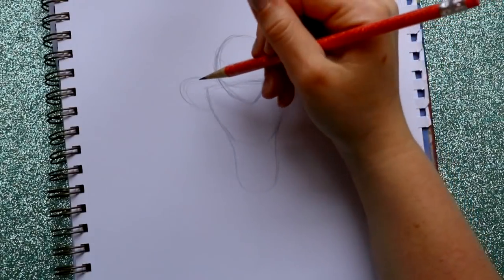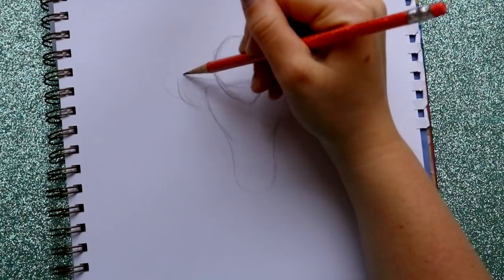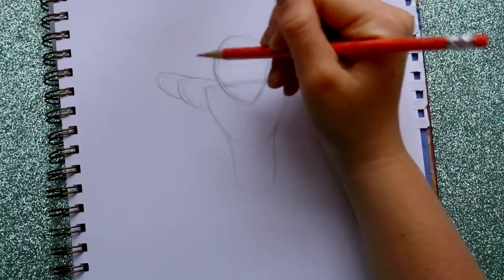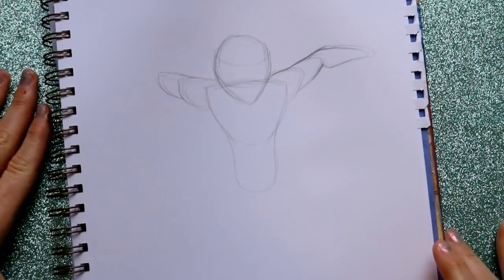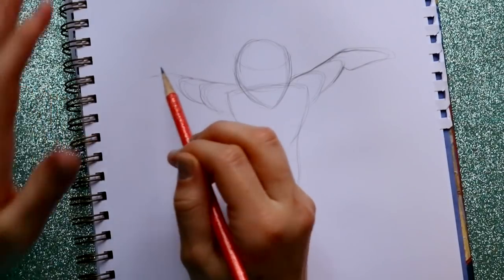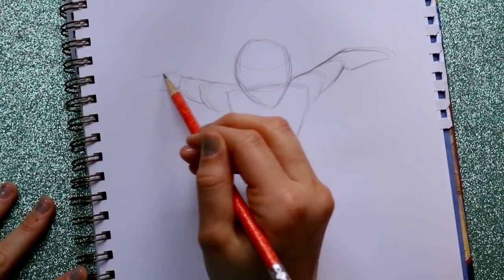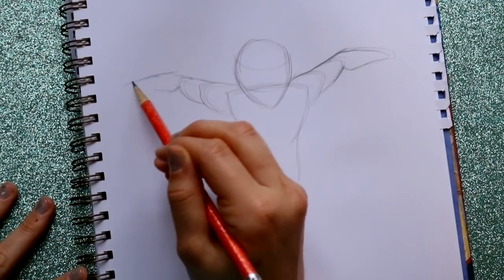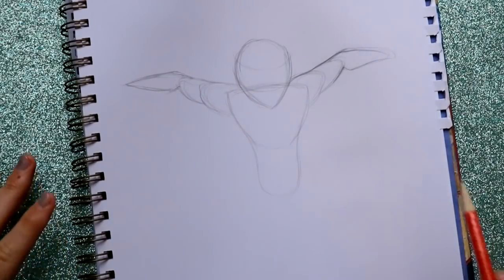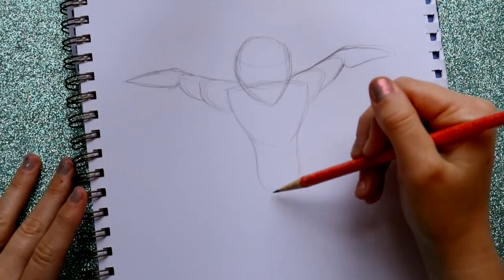Then we're gonna jump to this side, bring out this section of his arm which should be going out this way, and then bring down his forearm just like on the other side and round it in.